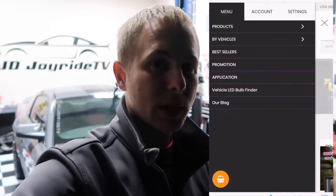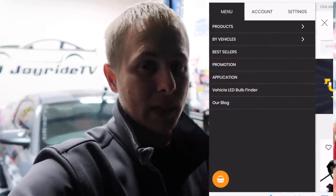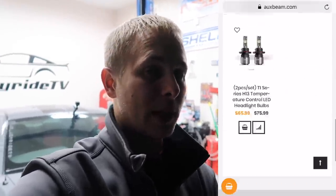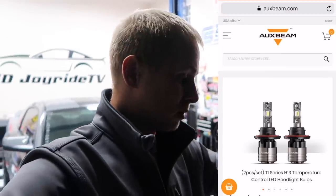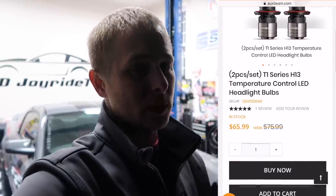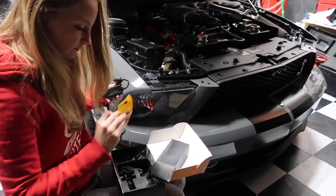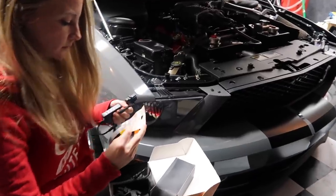If you guys want all the proper information, the link to OX Beam will be listed in the description below. When I went on OX Beam's website to look around, I did have a little bit of issue navigating — this was also on my phone — but I found it was easier to go to the vehicle search and search your vehicle. That was a lot easier for me, so that may help any of you guys looking for anything on OX Beam. All right, let's do it!